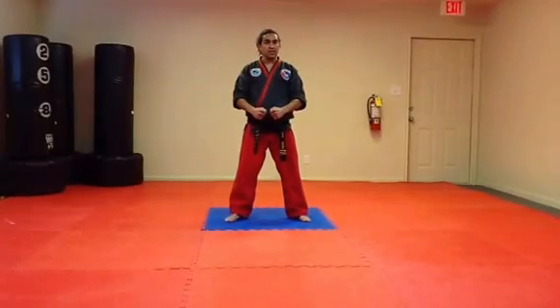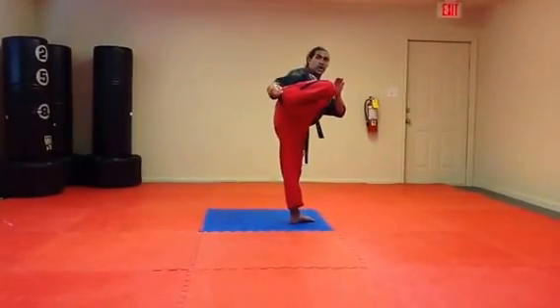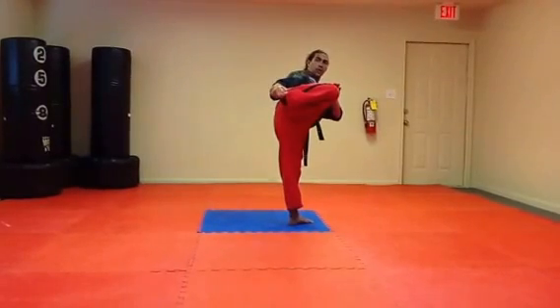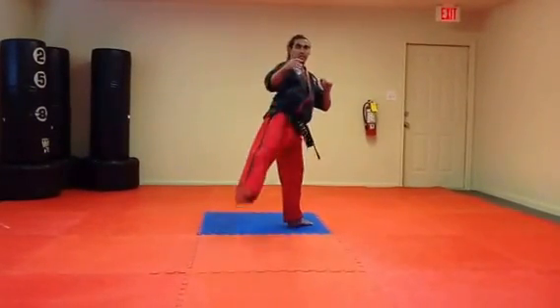A hook kick begins with the chamber of a side kick, as we saw in the side kick video. The knee should be tightened into the chest, the leg is horizontal to the ground, pulling the toes back, extending the heel outwards as a striking point.